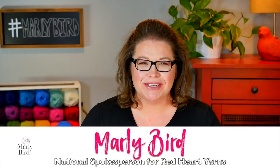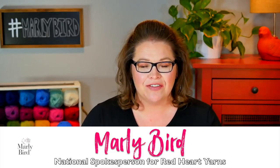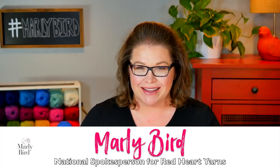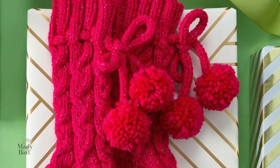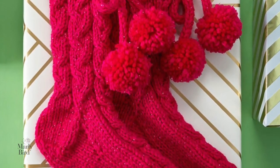Hello, welcome to the Marley Bird YouTube channel. In this video, I will show you how to knit the Cheerful Cable Slipper Sock. These slipper socks are perfect for gifting and will be appreciated all winter long.